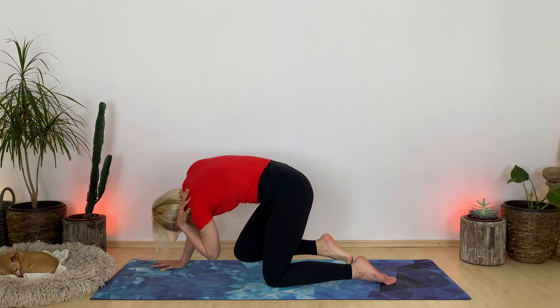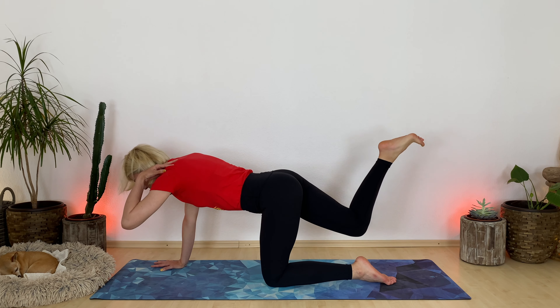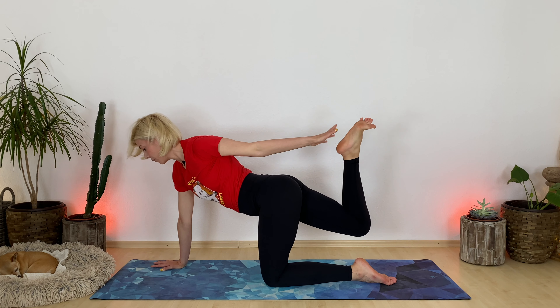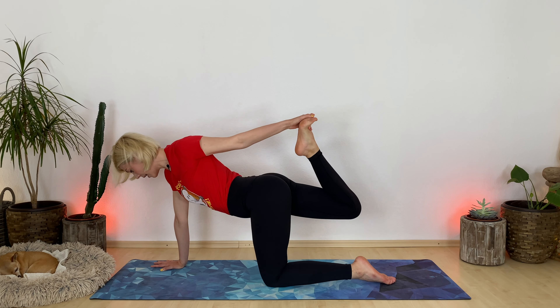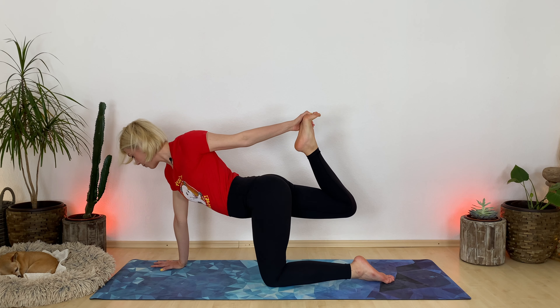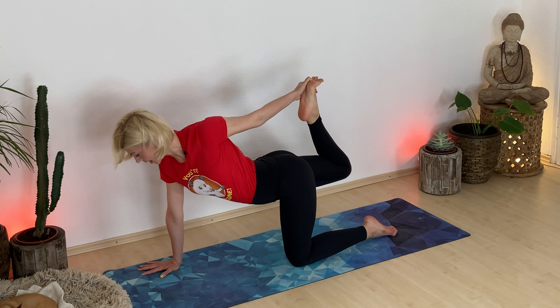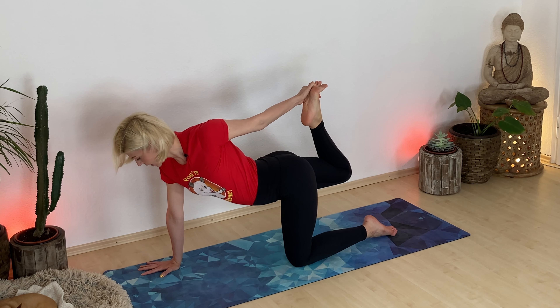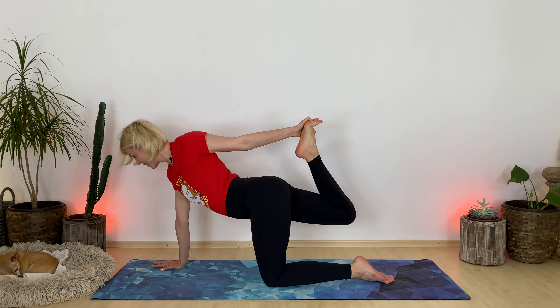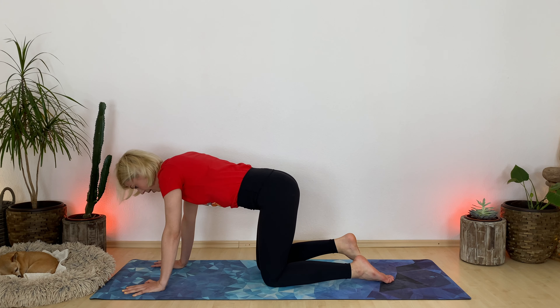One last time, listen up: inhale, lift. Exhale, reach for your back foot. Level your hip bones. Square your shoulders. Keep pressing your right heel back. Lift your right leg. You got this. Take one more breath in. Exhale, release. Come back to tabletop.